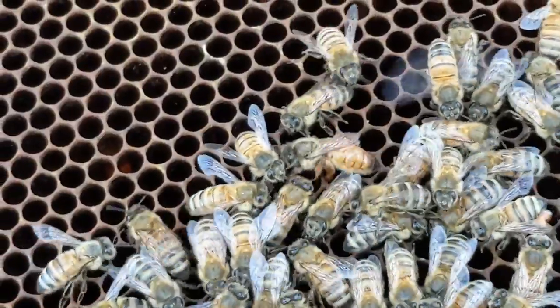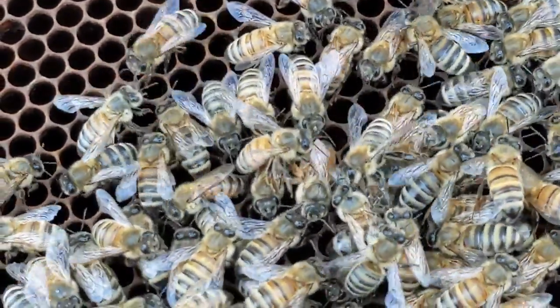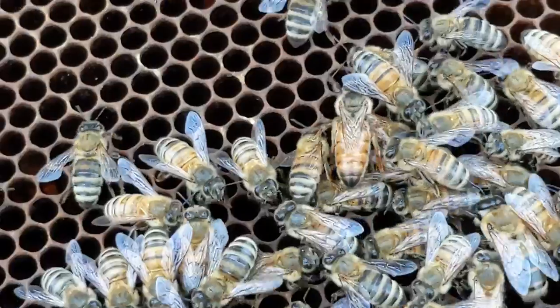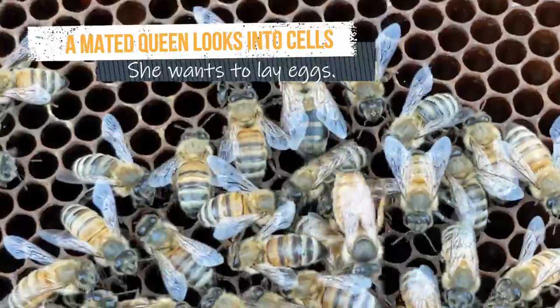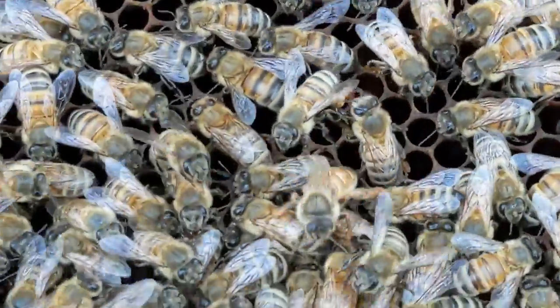But not quite, because she is not mated yet. She's got kind of a different look to her, right? She doesn't look calm and purposeful. She's not walking around searching cells. She's kind of flustered. She's not as plump as a mated queen would be, and she has more of a waist.